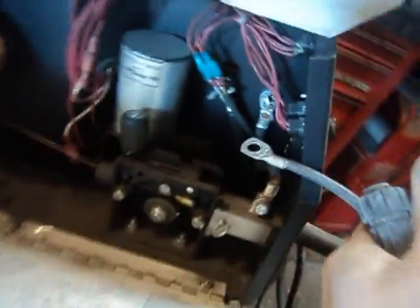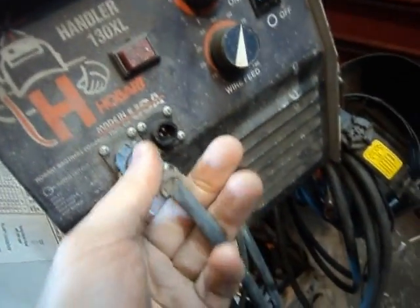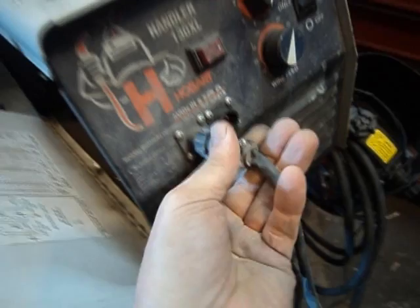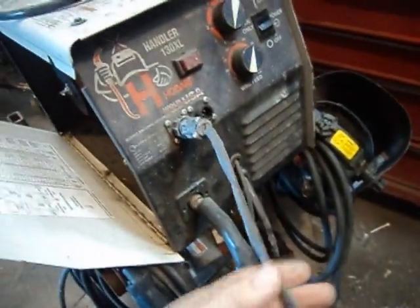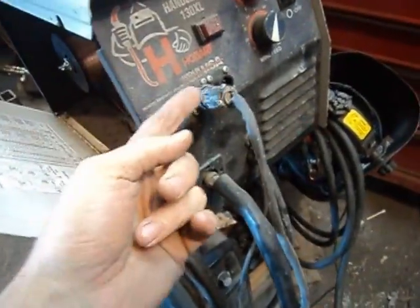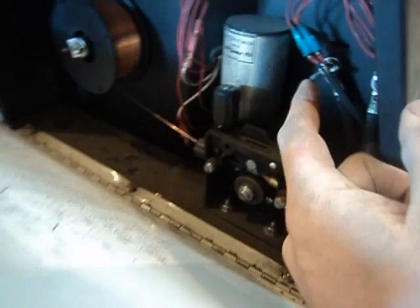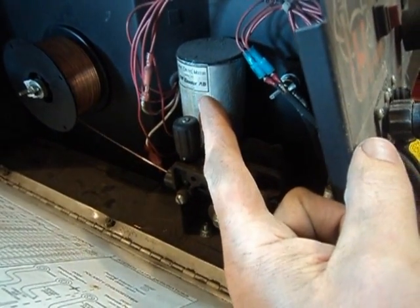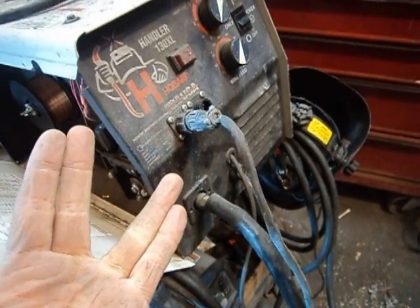I can take this piece and shove my lead through here — or in through the side, however you want — and this hooks directly to your lead connectors in there. Then we have our four-pin connector that hooks right here on the face, and it's set up so you can only put it in one way. When I click the switch, this tells the drive motor circuit that the switch has been flipped. The other two wires are for the solenoid, and I have a remote solenoid for the gas.